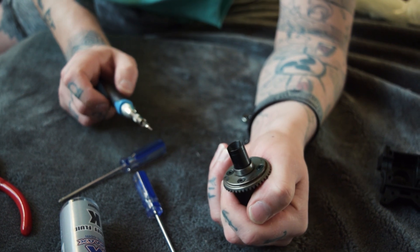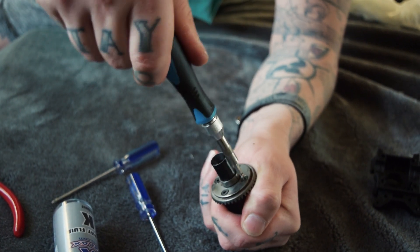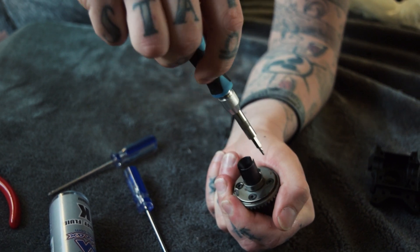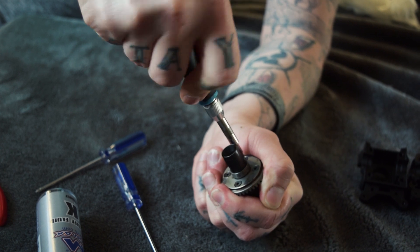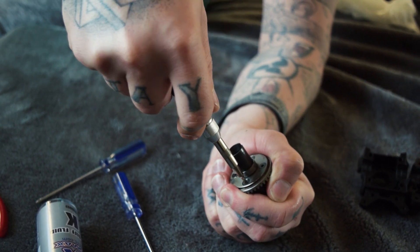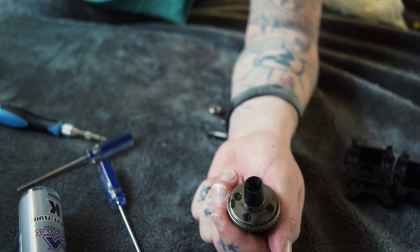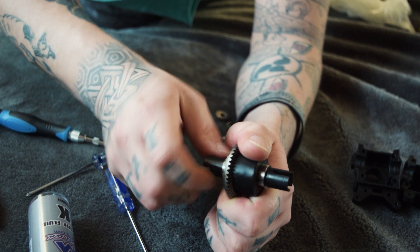Once you've got them tightened just enough, tighten them more — but this time in a star pattern to get nice even tightness all around. As you can see I've got a bit of oil there, that's probably from screwing the screw in or left over from cleaning. That's your gear assembled and oil changed.